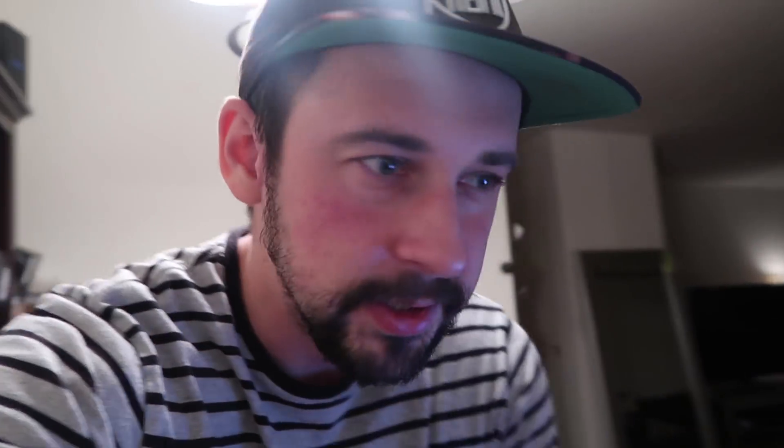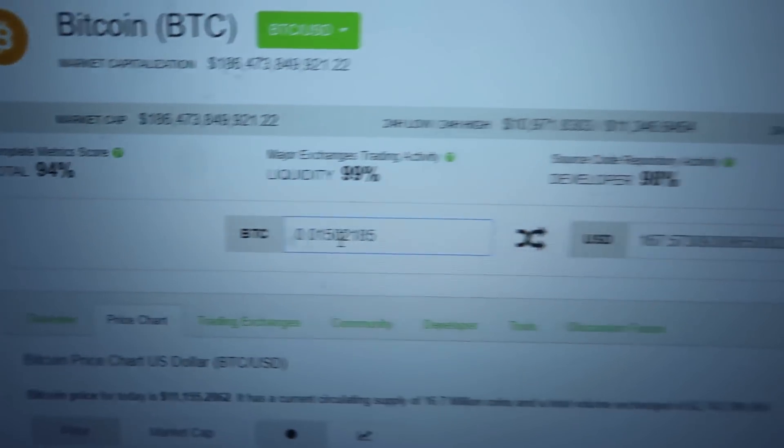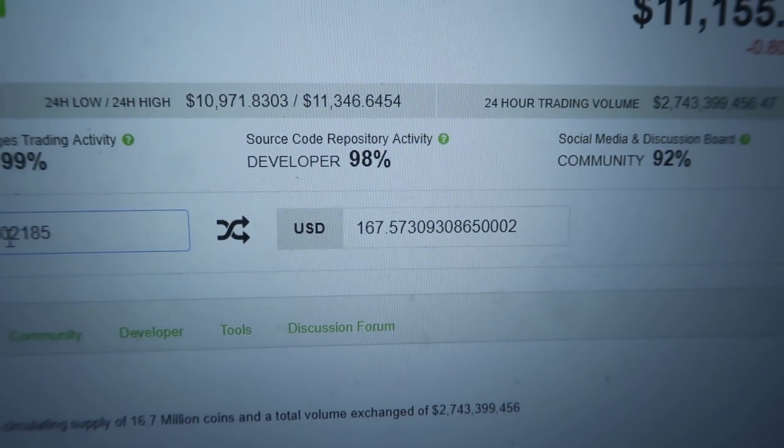Let me give you a quick Bitcoin update on how much I've earned. So far I've earned 0.015 BTC — calculating that to about 167 dollars. That's mining for five whole days with probably only about one hour of downtime. Pretty much it.